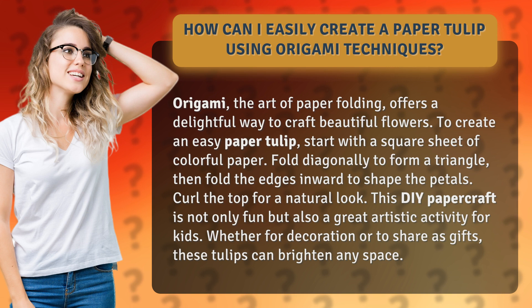To create an easy paper tulip, start with a square sheet of colorful paper. Fold diagonally to form a triangle, then fold the edges inward to shape the petals. Curl the top for a natural look.